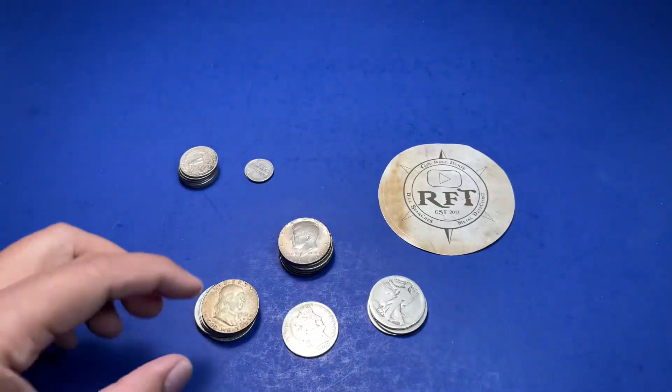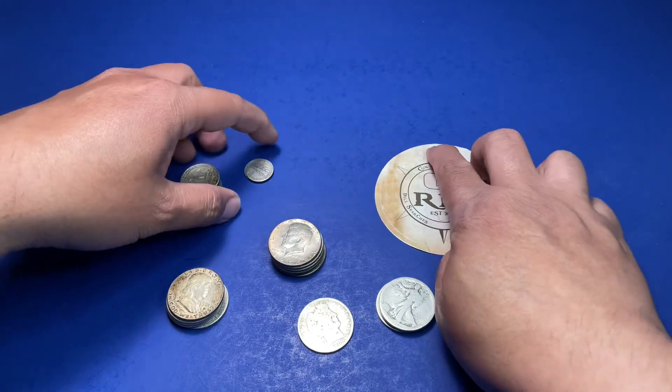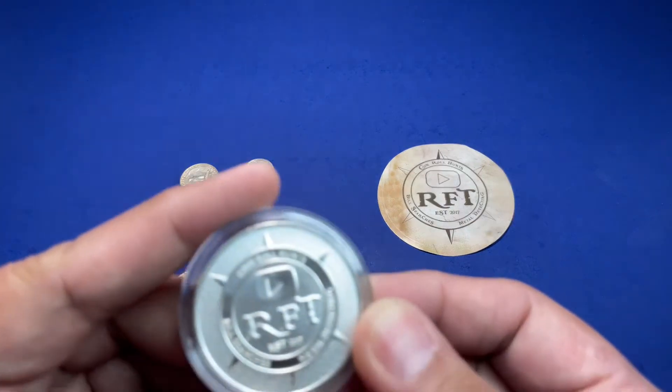Alright, so those are all the constitutional silver I got from the bag pulls. Now let's take a look at the RFT skunk round.